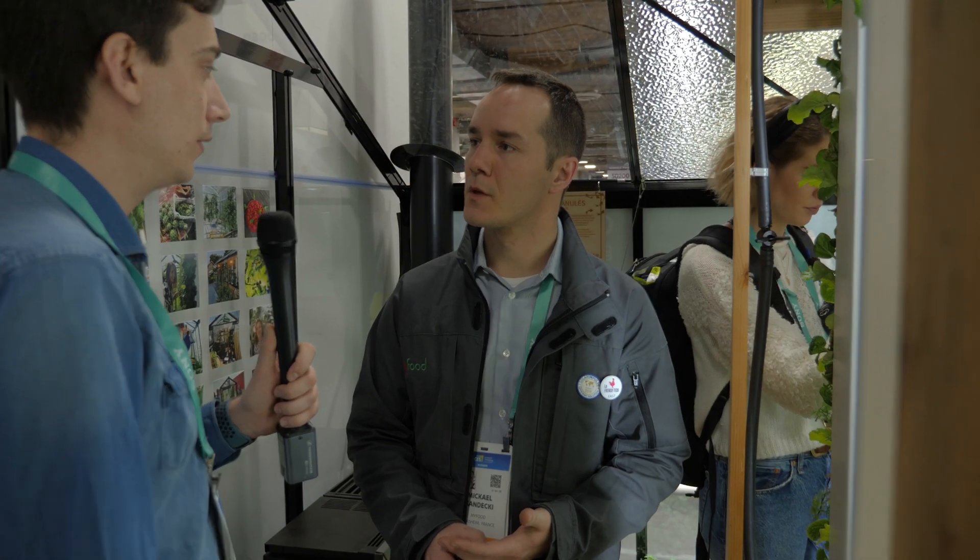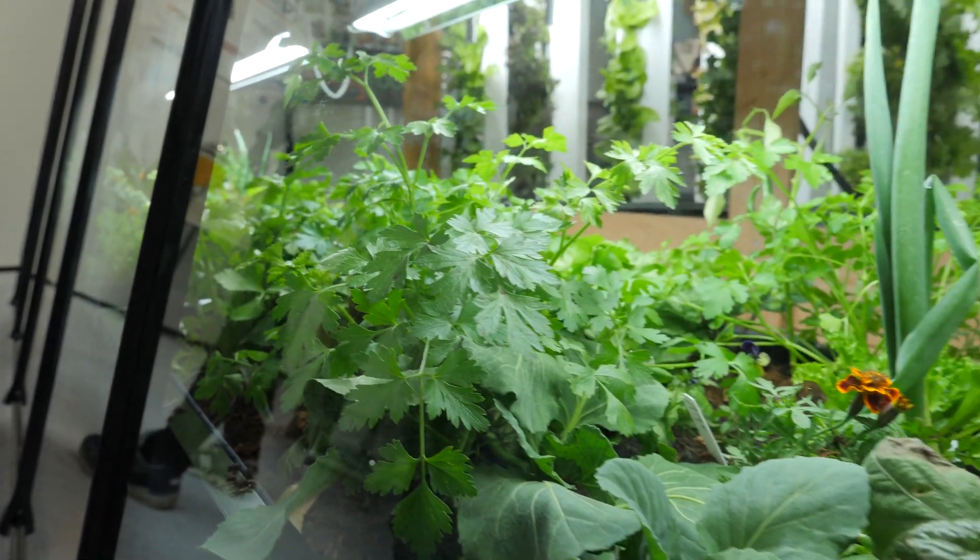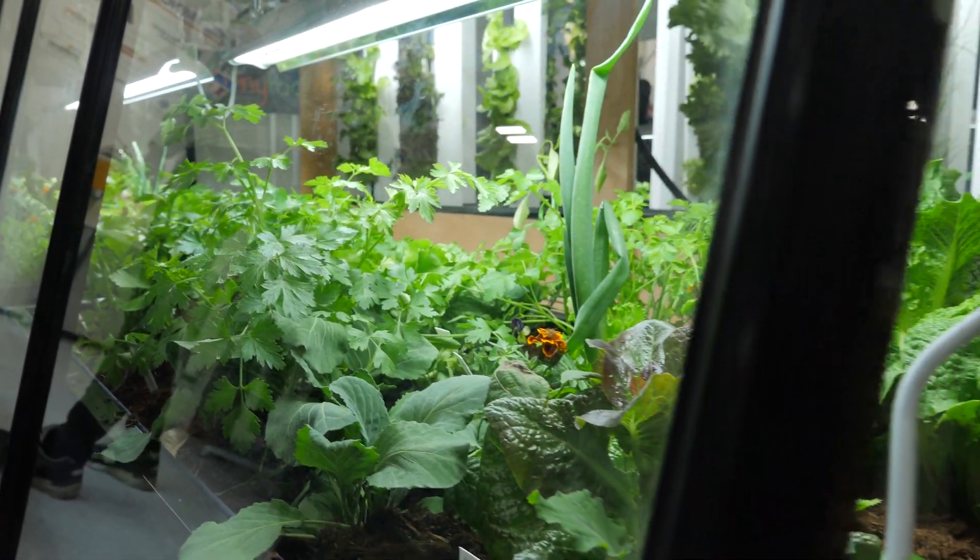We already have greenhouses all over the world. We bring this technology directly to your garden, to the garden of particular people. It's not for huge industrial exploitation, but to bring your food directly near your home. That's why it's really innovative — we bring the best of sustainable technology in this domain into the hands of individual people.